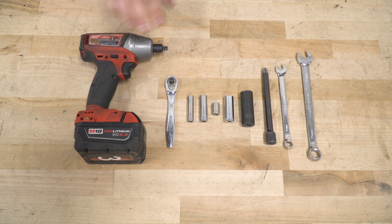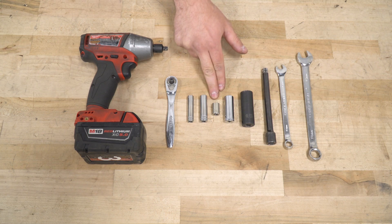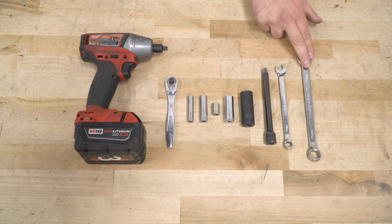Tools used in the install include an impact gun, a ratchet, 8-millimeter deep socket, 10-millimeter deep and short socket, 13- and 16-millimeter deep sockets, an extension, and 10- and 14-millimeter wrenches.